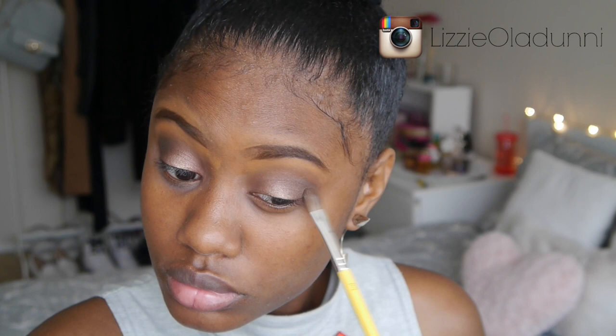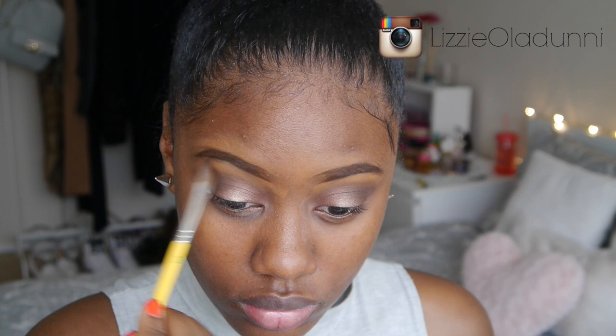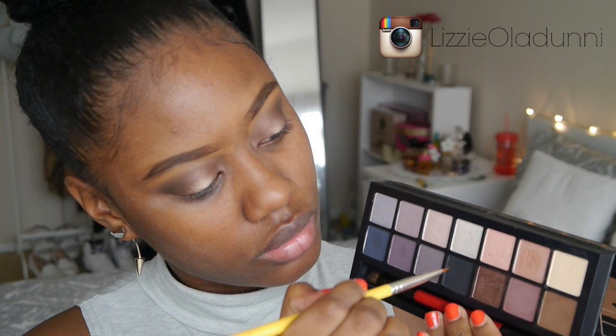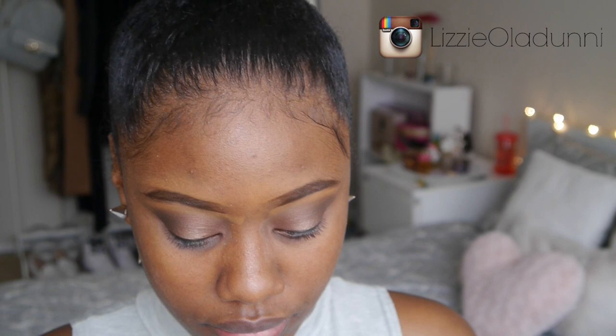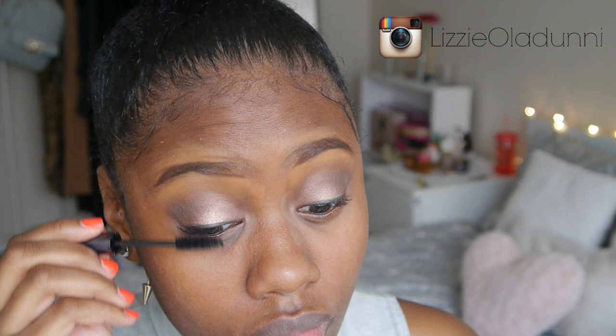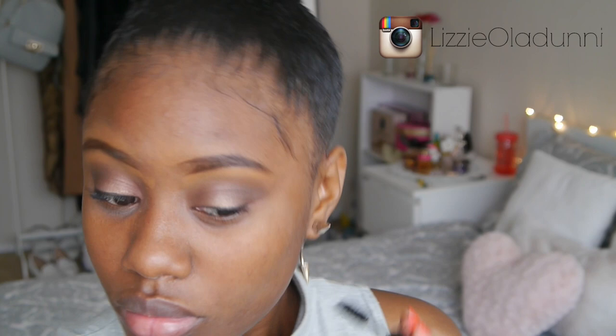I'm going to give everything one last blend. For this look I decided not to go for eyeliner — I just wasn't in the mood today. So I took a liner brush with the Smashbox Double Exposure palette, which you can use both wet and dry, and just lined my upper lash line. Then I added some mascara — I'm using the Urban Decay Perversion Mascara, though I don't think it's worth the money; you're better off with a drugstore mascara. Then I added some lashes — the Ardell Demi Whispies.